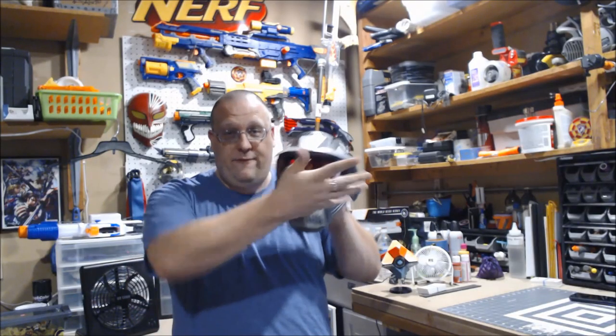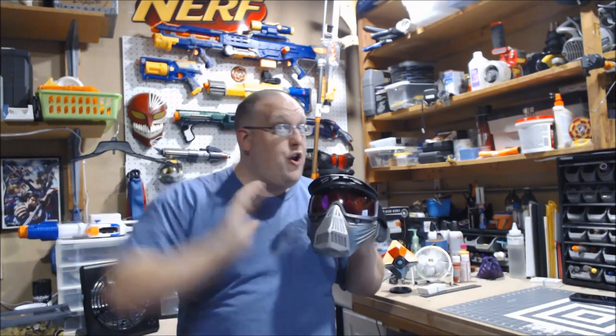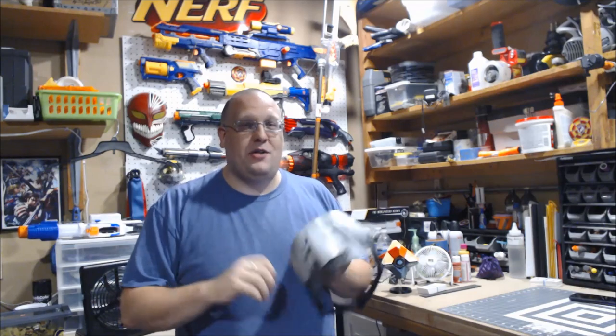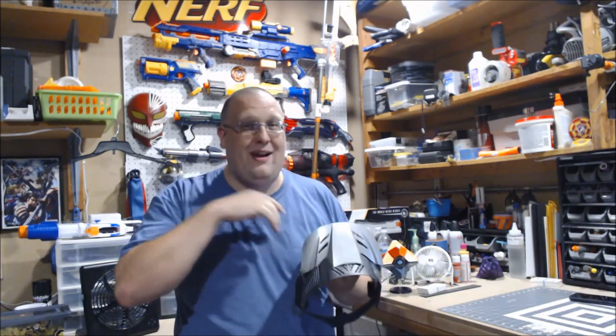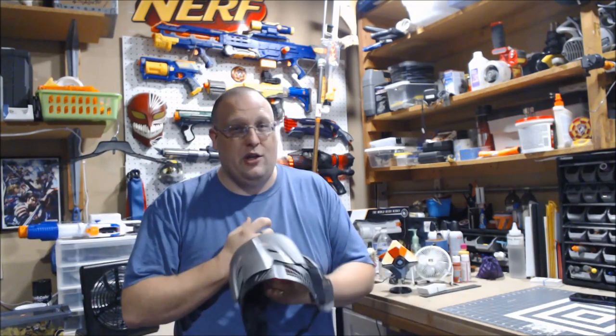So here is the finished mask I will be using at GamerCon. This looks nothing like what you just saw me working on, and there is good reason for that. While I was trying to figure out how to do all the three millimeter foam on the other mask to get it to fit and lay right — and also not look like total crap — I was getting frustrated because in my head it looked one way, but when I kept trying to build it, it was looking totally different.